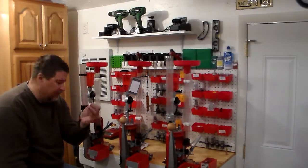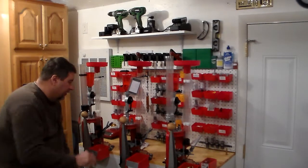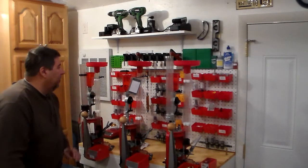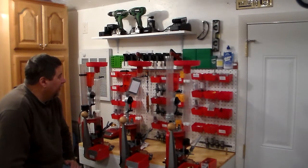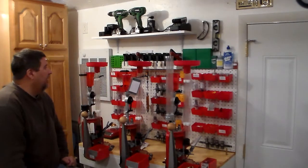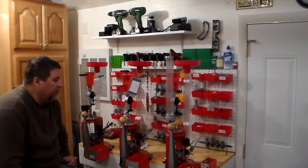Up here at the top I've got a lot of different calibers that I prime and put primers in, so I made a rack up here at the top. I've also got q-tips for when I need to clean my dies. It's worked out pretty good.